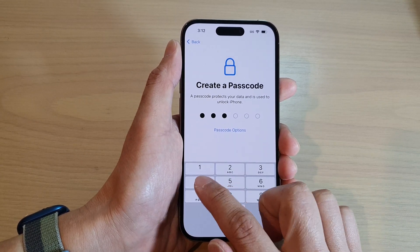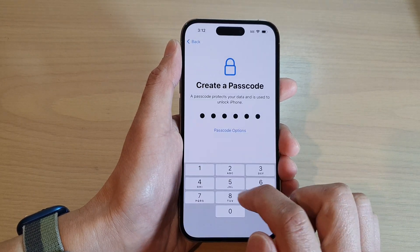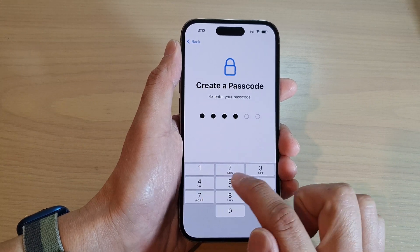I'm going to put in one, two, three, four, five, six, and then I'm going to put in the same password again to confirm.